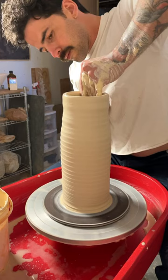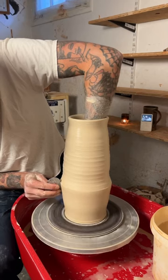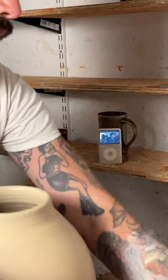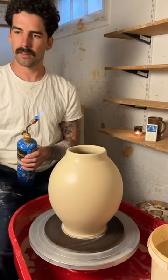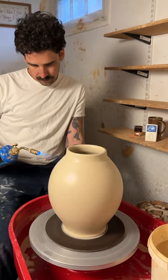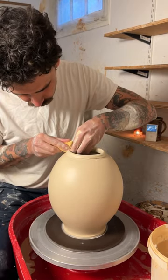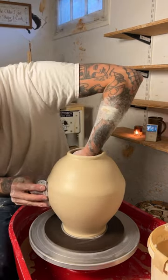Once the walls are thin enough and tall enough I'll start shaping it out with this metal rib. I'll pull up the neck so I can fold over the rim, and then I'll adjust the width one more time.